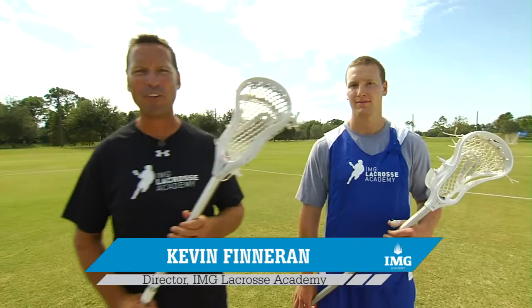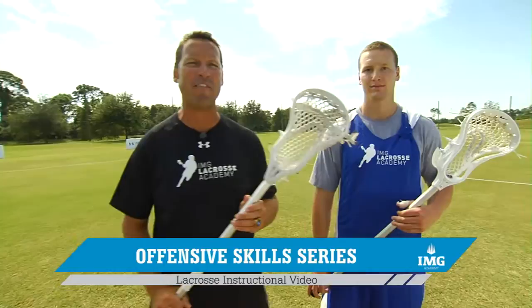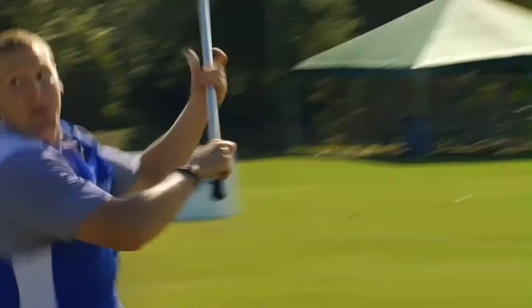Hey, I'm Kevin Finneran, director of the IMG Lacrosse Academy. We're going to go over a series of 10 videos to make you a more successful offensive player. Joining us in these series of 10 videos is former North Carolina All-American and current Denver Outlaw, Sean Delaney. Sean's going to be joining us throughout these videos to help you become a better offensive player.